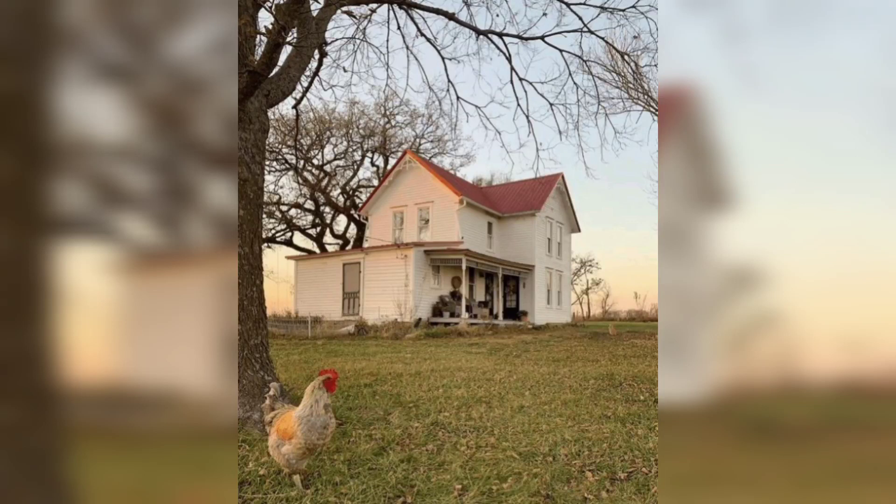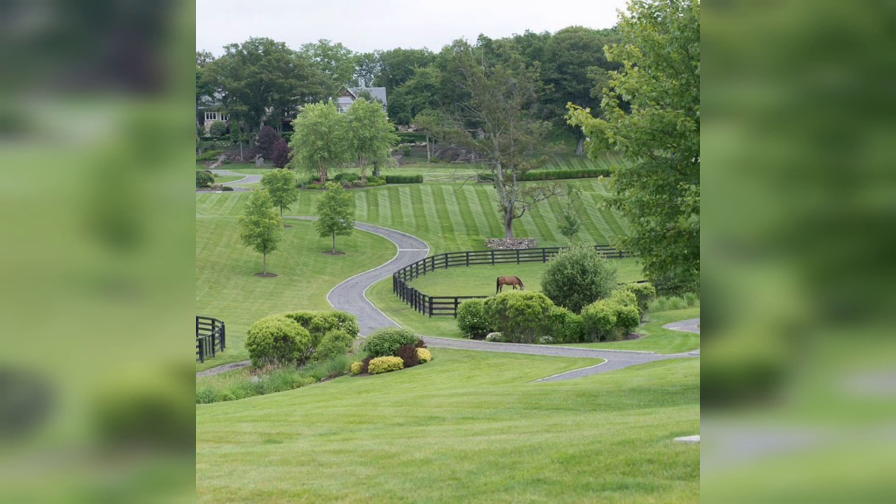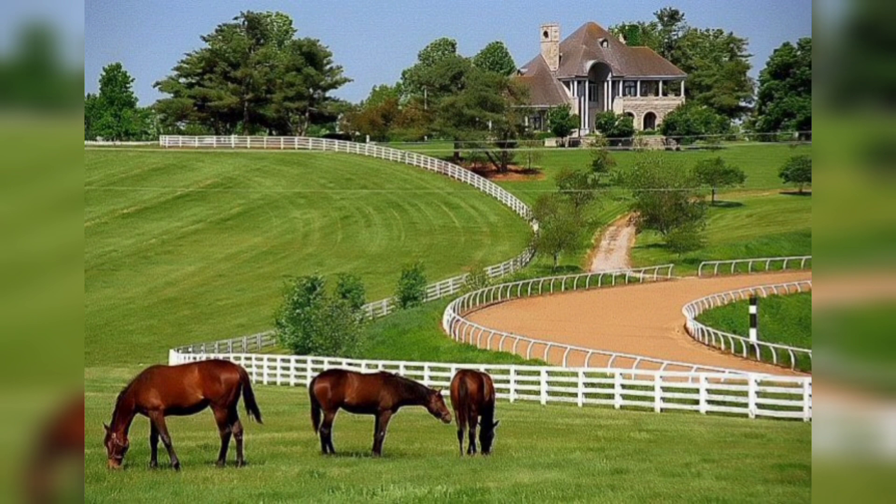Welcome to DIY Creations, your very own go-to channel for all things do-it-yourself. Today I have another exciting project that will infuse rustic charm into your home — DIY farmhouse decor ideas to add rustic charm to your spaces.